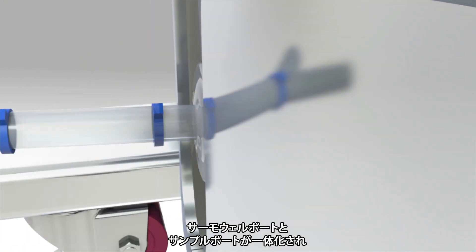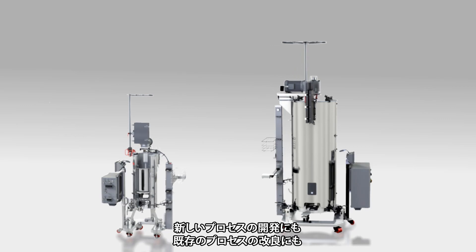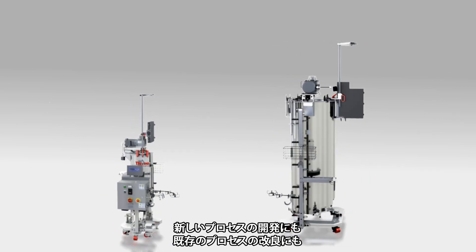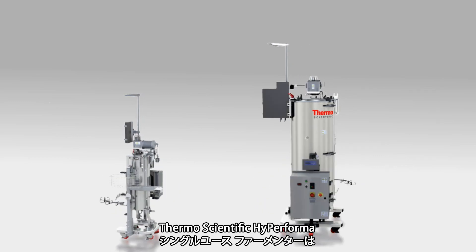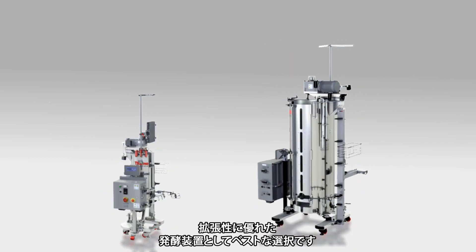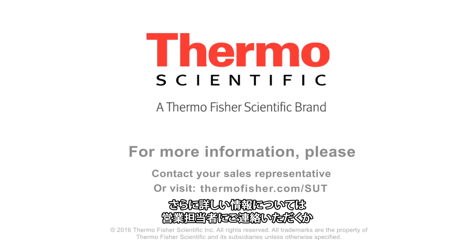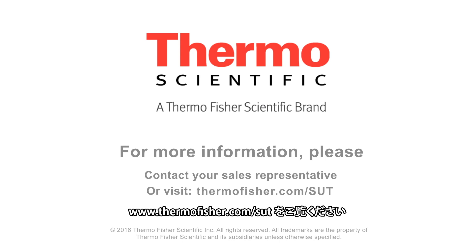Temperature well and sample port are conveniently combined into a single port and located below the probe belt. Whether you're developing a new process or seeking to improve existing processes, the Thermoscientific high-performance single-use fermenter is the best choice for scalable fermentation applications. For more information, please contact your sales representative or visit thermofisher.com.